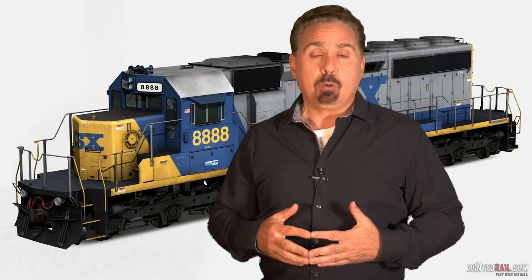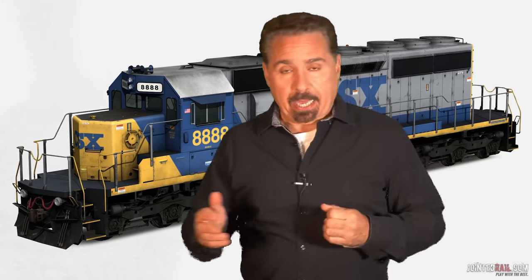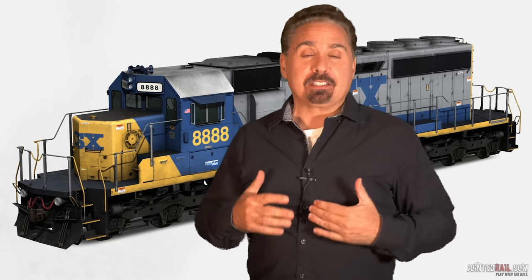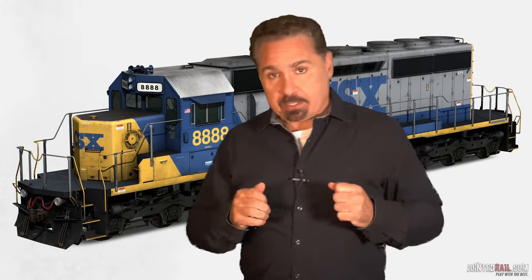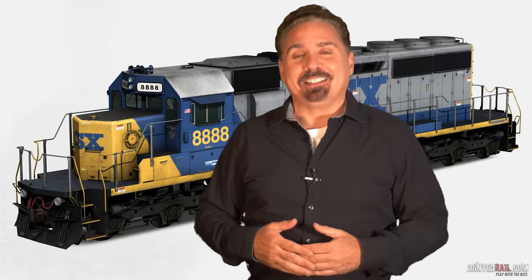One thing I noticed about SD40s — I had them not too long ago on a local — is there's a lot of what I call lateral sway. Especially when you're not pulling and not in dynamic, you're more like coasting — it can get really bad. I learned this from a conductor: lightly feather the independent brake — that's just the brake pads against the wheels — and you'll notice the engine will stop swaying. The old head conductors knew how to run an engine better than most engineers.